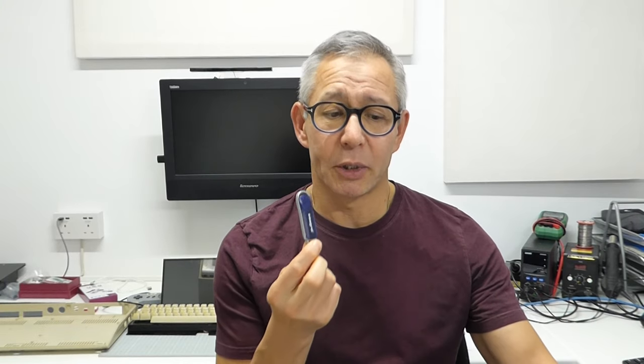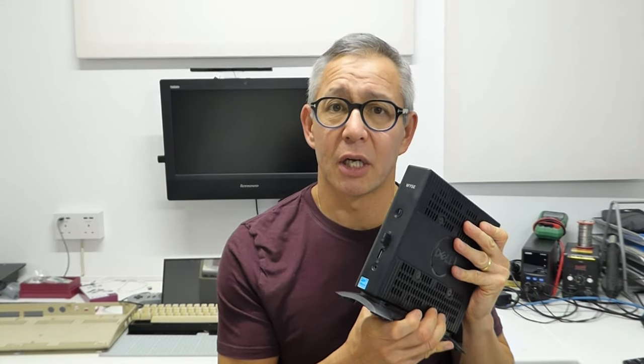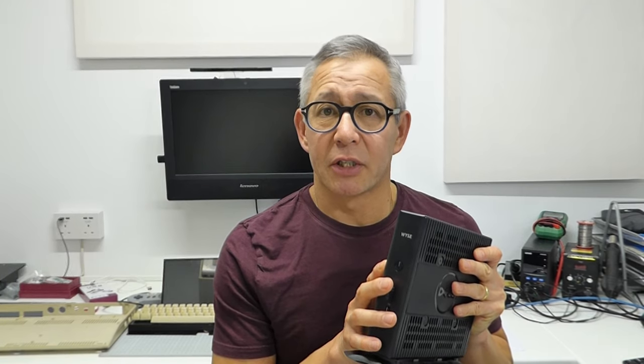At that time I thought the best use of this would be as a dedicated little retro gaming machine, and that's what I'm going to look at today. We're going to use a package called Batocera, which is a Linux-based front end that gives us very good performance on really any PC, but especially on these older less powerful machines. Batocera installs as a portable USB drive, but we can also get it to install directly onto the hard drive of any PC.